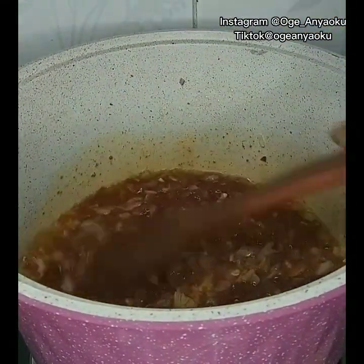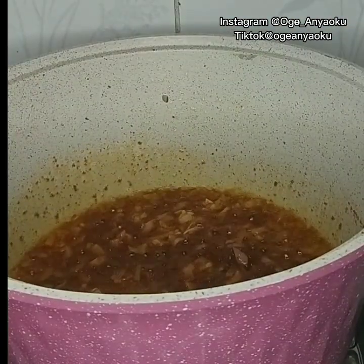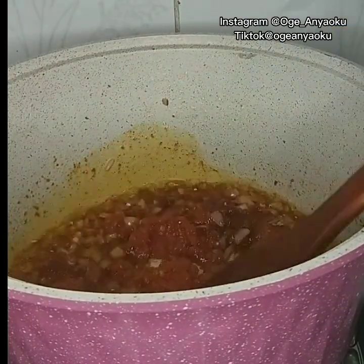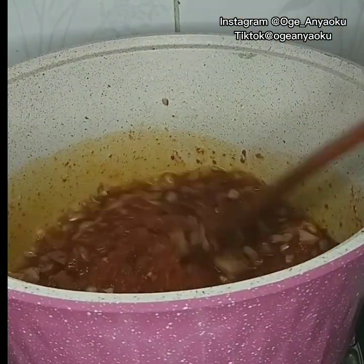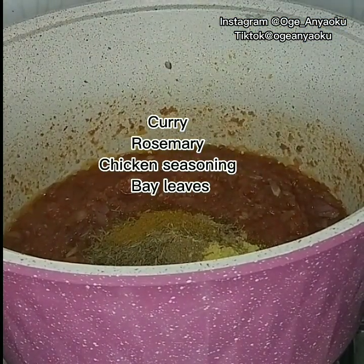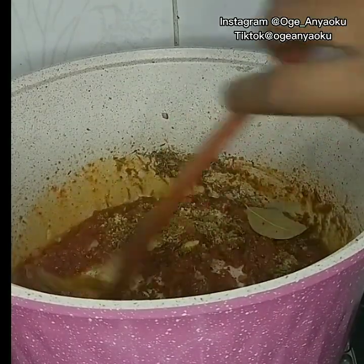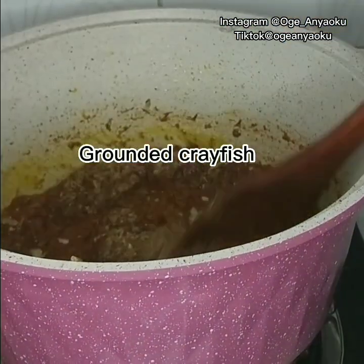My tomato mix consists of fresh tomatoes, peppers, onion, ginger, and garlic. After about 10 minutes the stew was properly fried and ready to accept the rest of my ingredients. To season the stew I used curry powder, rosemary, chicken seasoning, and bay leaves. I also added grounded pepper — this is optional.